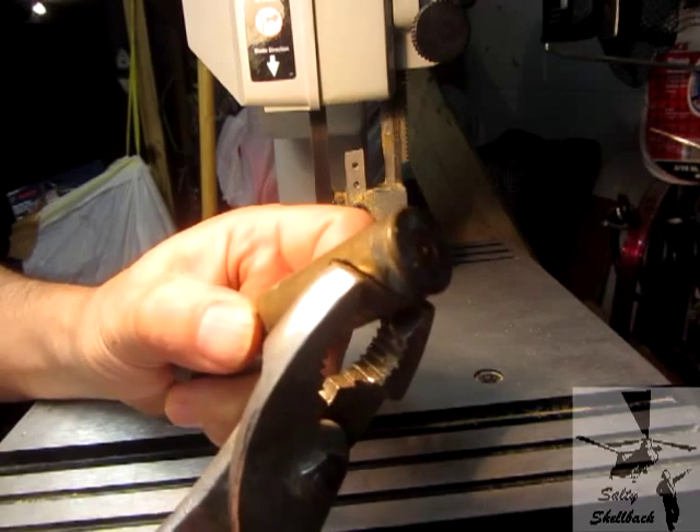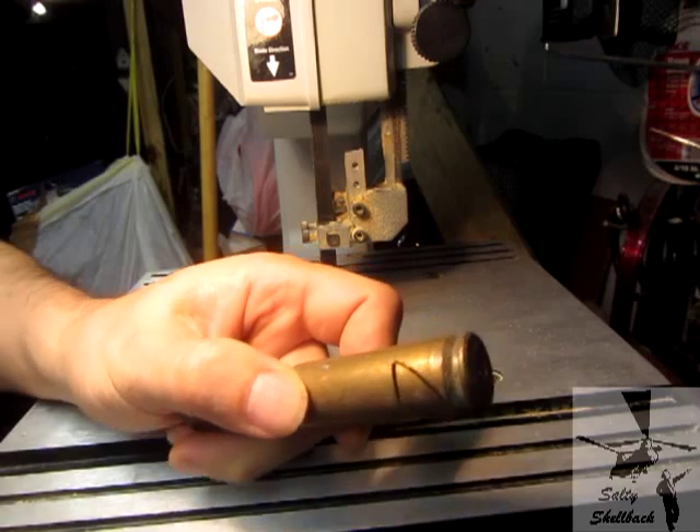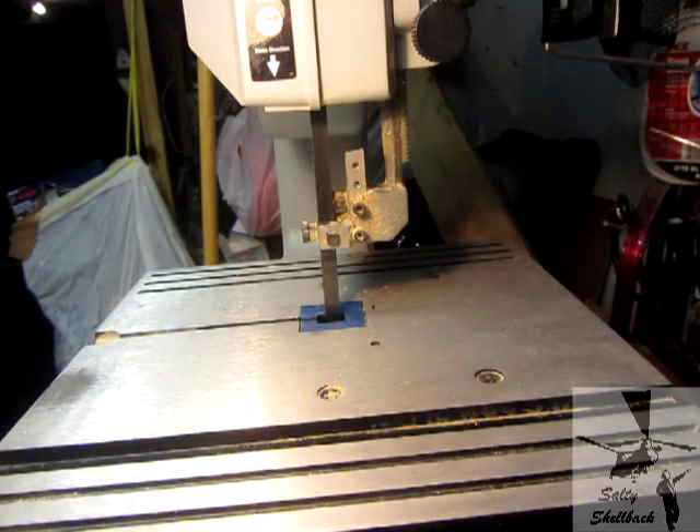That thing cuts like butter. Should have done that a long time ago. Definitely saved me a lot of heartache and time.